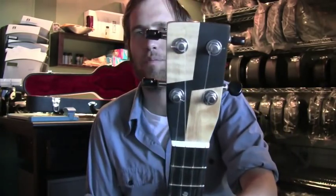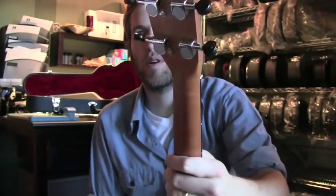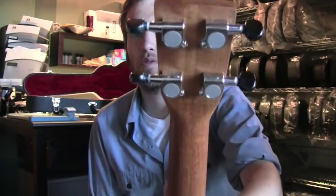And then check out the tuners — black knobs on the buttons instead of amber. I love the amber ones, but on some instruments I think these black knobs look even better.